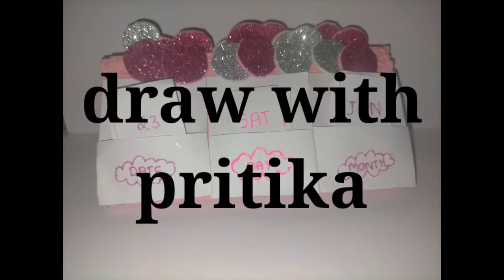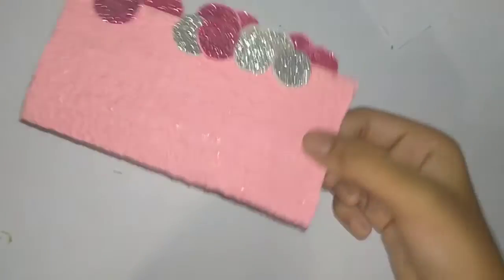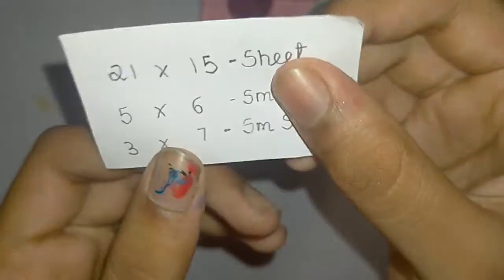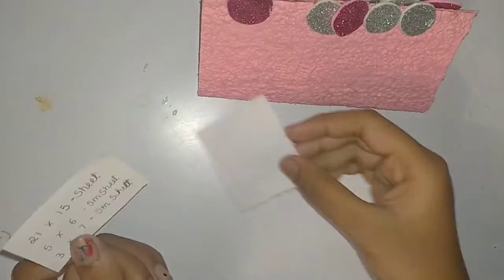Hey friends, welcome to Draw with Pritika! Today we are going to see how to make a cute desk table calendar. Sorry guys, I forgot to shoot the full process, so I'm showing it in a short video.